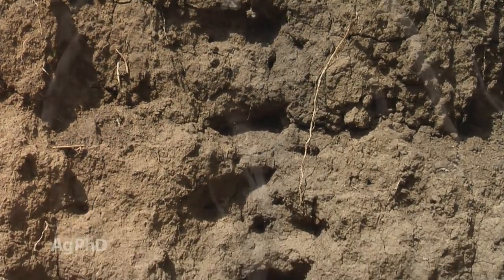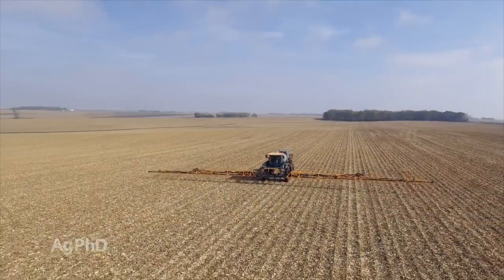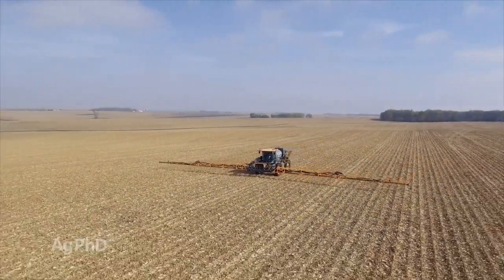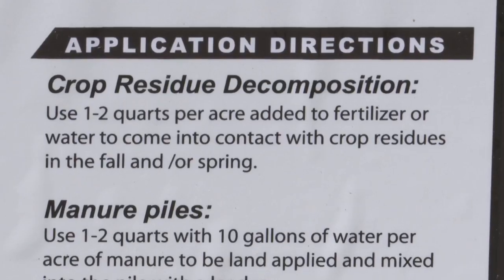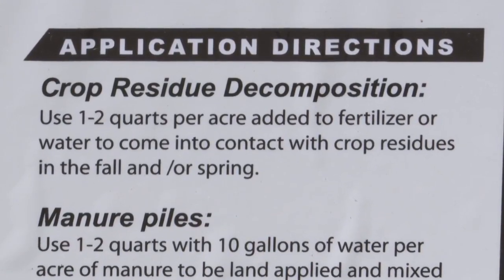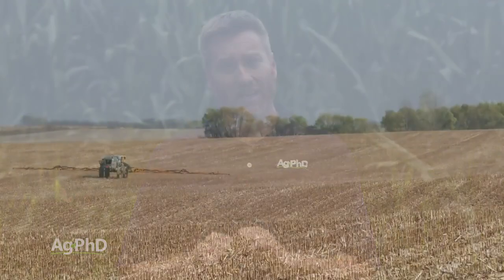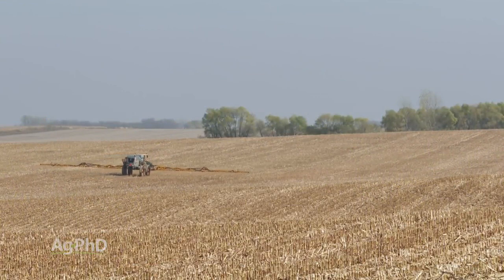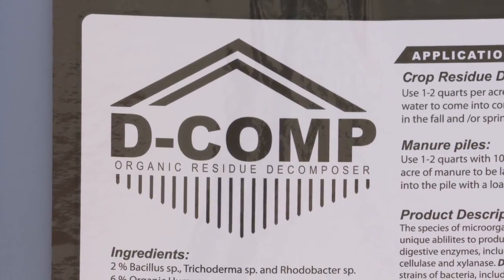Speaking of those microbes, I am seeing more of a trend industry-wide to putting some microbes out with that nitrogen application. Products like Decomp, for example, are getting used widely now to add microbes out there to help speed this breakdown. We saw this year some guys trying different microbial products — some products worked well, others didn't work quite as well. So it's not just a blanket statement that you want to put microbes in; you want to make sure that the ones you choose are going to be beneficial for you, but we do see some benefit adding the right microbes.